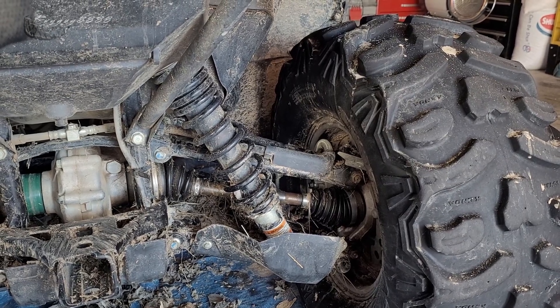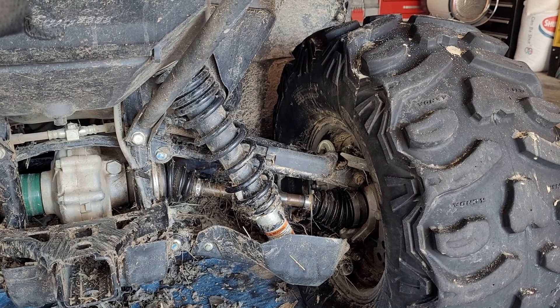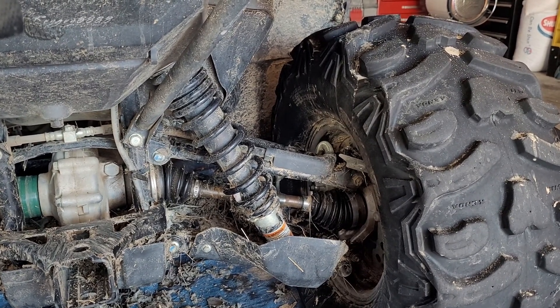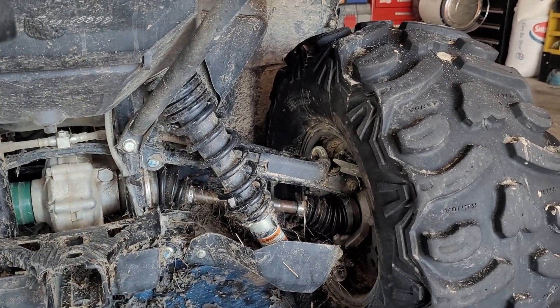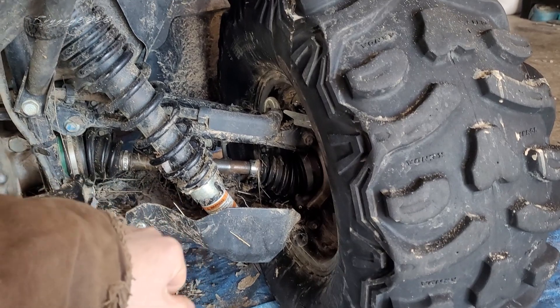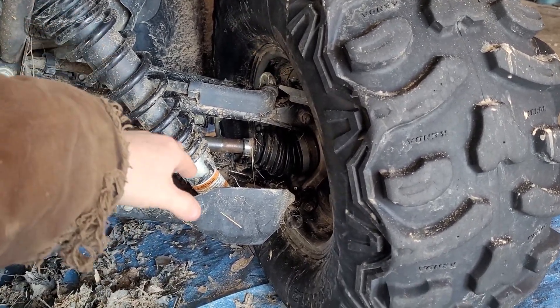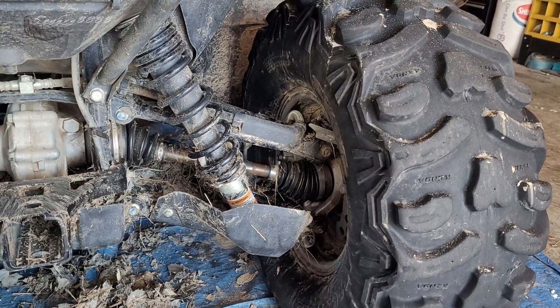It's on most utility ATVs. It's on some sport utility UTVs. This is a standard utility shock. There's the spring, the preload adjuster, and inside here is internal valving with either gas or fluid.